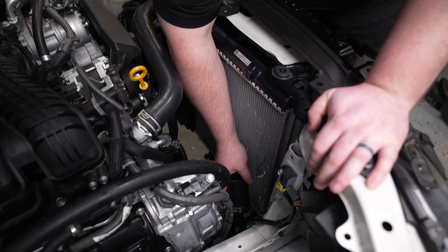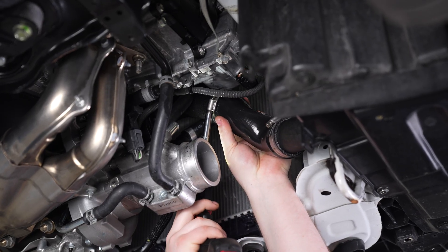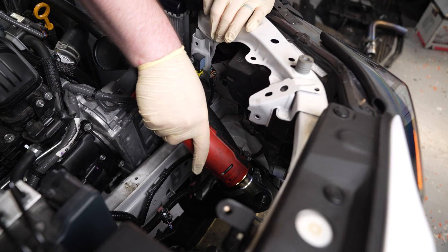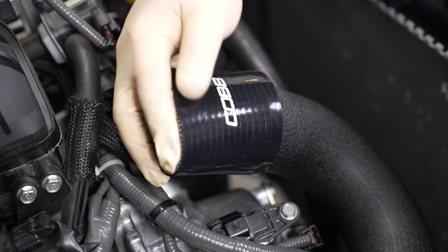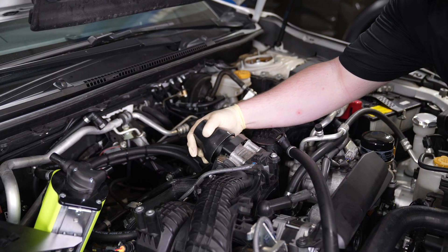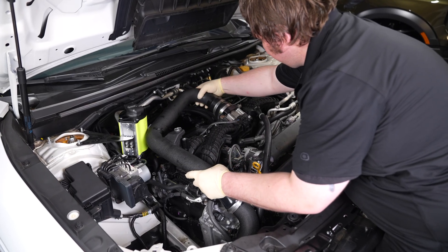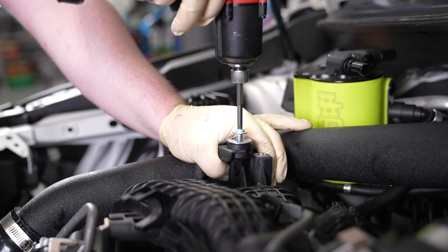Locate your 80-degree coupler and install it facing down on the top of the front mount intercooler using a hose clamp. Repeat this process on the bottom with the slightly angled coupler and again secure it using a hose clamp. Now we can install the hot side piping and tighten down the hose clamp. Find the coupler with the big elbow and install it from on top of the engine bay, then hopping underneath, install this coupler to the piping and secure the hose clamps. Locate your cold pipe, install the coupler as shown, slide it into place and secure it.